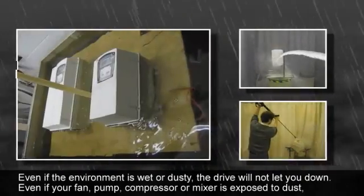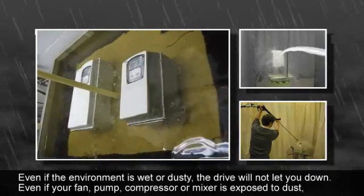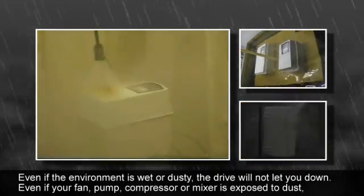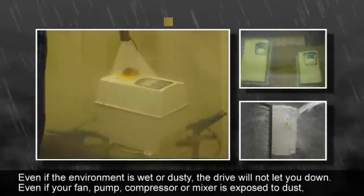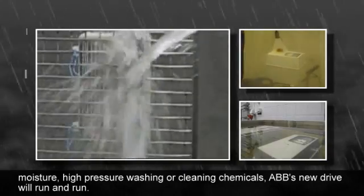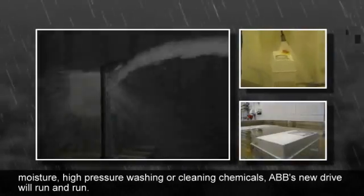Even if the environment is wet or dusty, the drive will not let you down. Even if your fan, pump, compressor or mixer is exposed to dust, moisture, high-pressure washing or cleaning chemicals, ABB's new drive will run and run.